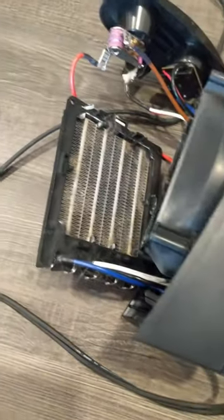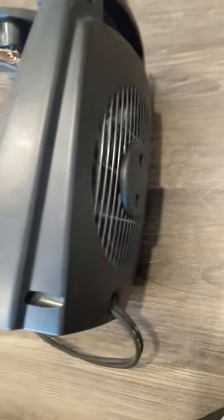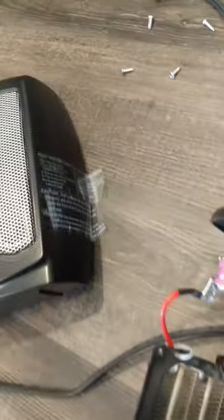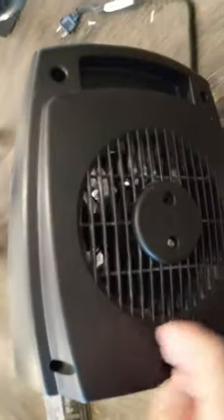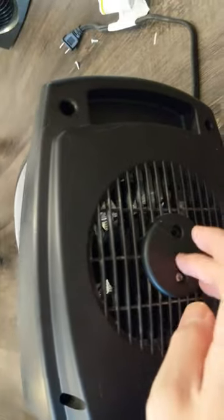That's the easiest way to do it. Also, there are two stickers here that you can just temporarily peel off. Then you just put the four screws back to connect the heating element, put the top plate back on, and put the four outer screws back on. You don't need to disconnect the switch connector.